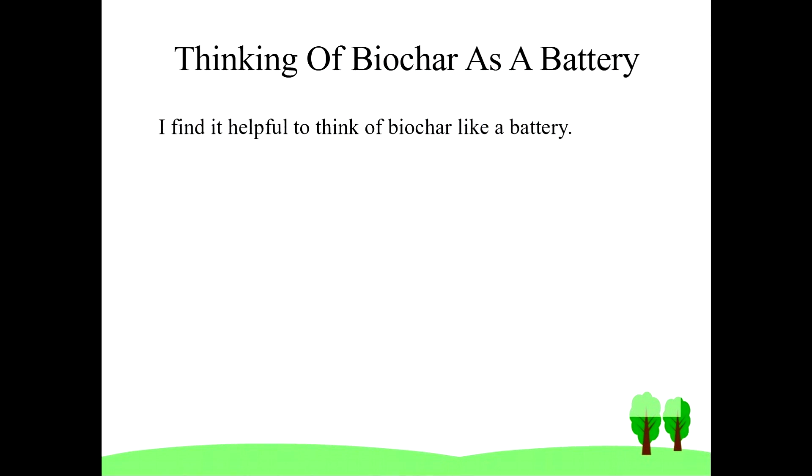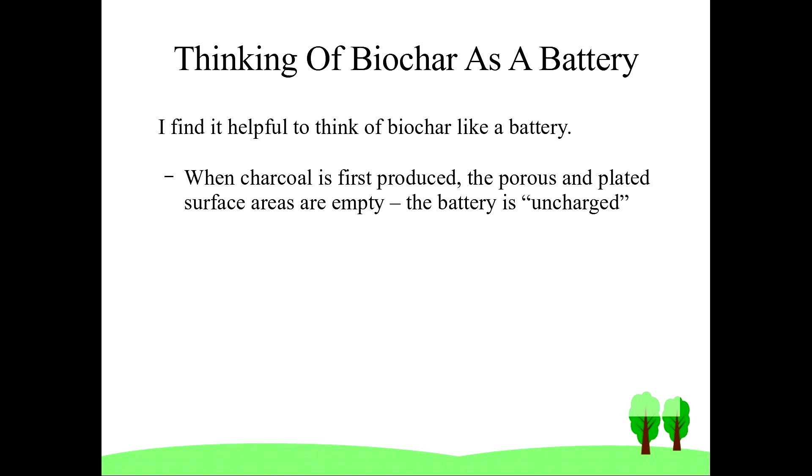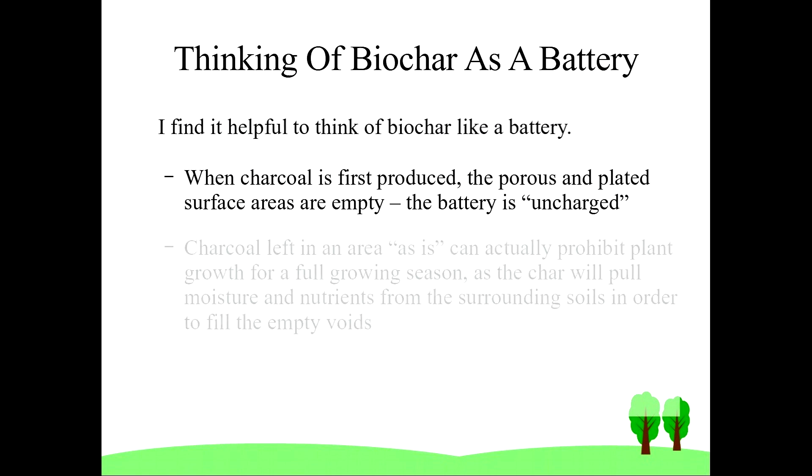The easiest way for me to wrap my mind around biochar is to think of it as a miraculous battery — but a battery when first created that holds no charge. If used without charging, it'll suck up moisture and nutrients from the surrounding soils for at least one full growing season. So if you don't charge it, it will do damage to the plants in your area that you try to use it.